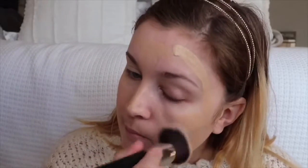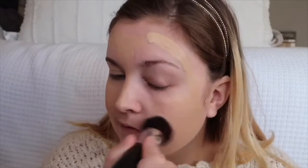To blend my foundation, I'm using a Morphe M439 brush. I just washed all my brushes and it's so satisfying, though it's sad because they're just going to get super dirty all over again. I can go a pretty decent amount of time without washing them — not every single week, more like every two weeks. I like to use different brushes so it's not like I'm using the same ones over and over again. I'm also taking the foundation on my ear and down my neck.